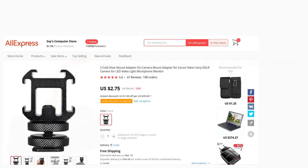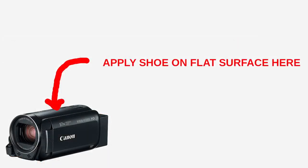Personally, I put my cold shoe — and recommend putting it — just to the front of that little slit, and no further, because the closer you go to the lens, the higher the likelihood that the microphone or whatever you fit is going to get in frame, which you obviously don't want. So that's where I've gone for.